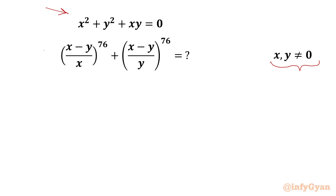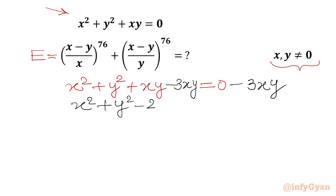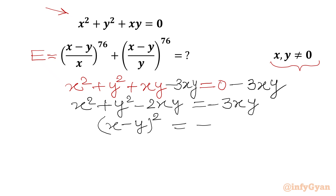Let us get started by considering this required expression equal to E. We write our given equation x squared plus y squared plus xy equals 0. Now I will subtract 3xy from both sides, giving x squared plus y squared minus 2xy equals negative 3xy. The left-hand side is the algebraic identity (x minus y) whole squared, and the right-hand side is negative 3xy.